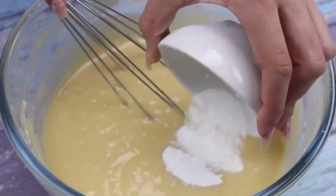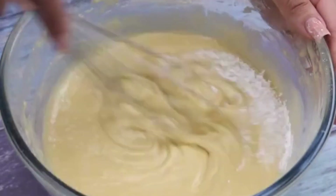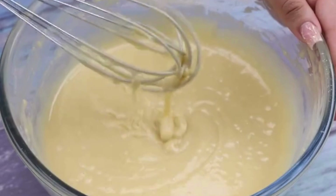Finally, I will add a tablespoon of baking powder. I will stir until the yeast is completely added to our dough.